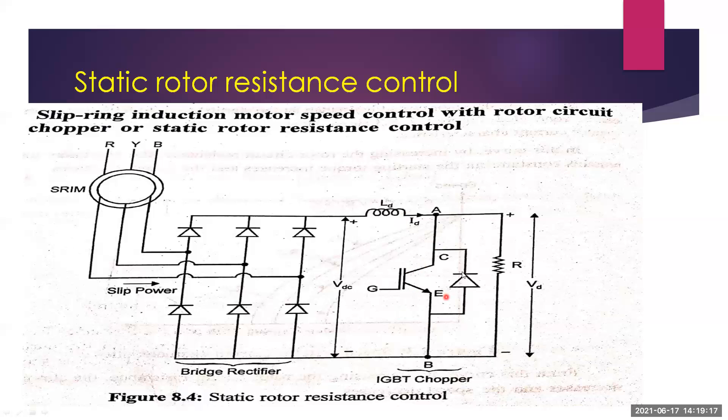The constant current source ID is then fed to the shunt chopper, with resistance R connected in parallel with the IGBT chopper. The chopper circuit may use IGBT, GTO, thyristor, or any other power semiconductor device.